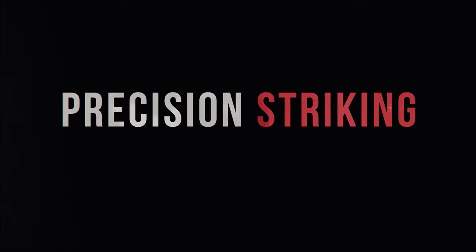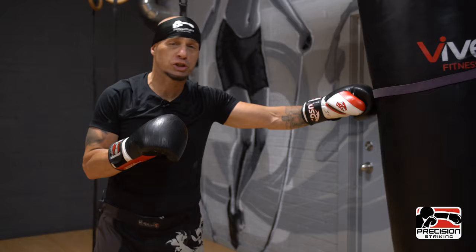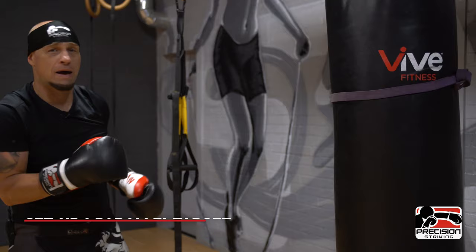The first big problem I see with a lot of fighters is just bludgeoning the bag — not just going wild, but bludgeoning it as if a real opponent would be this size. This is the hard part: when you get into sparring, you realize somebody's chin is just right there. The body shots are really all you've got, and not only that, you have to create it. You have to get through the guard. So you want to try to treat the heavy bag as precise as a person.